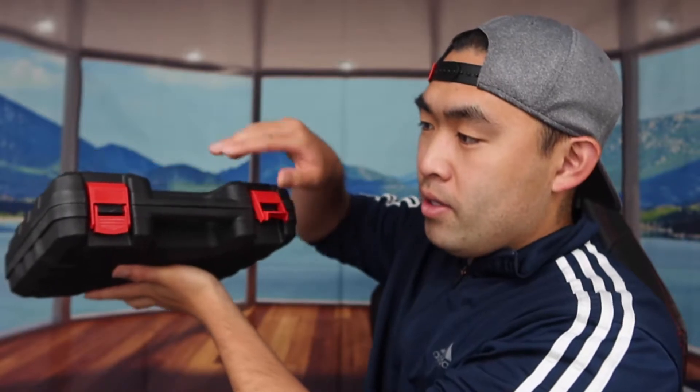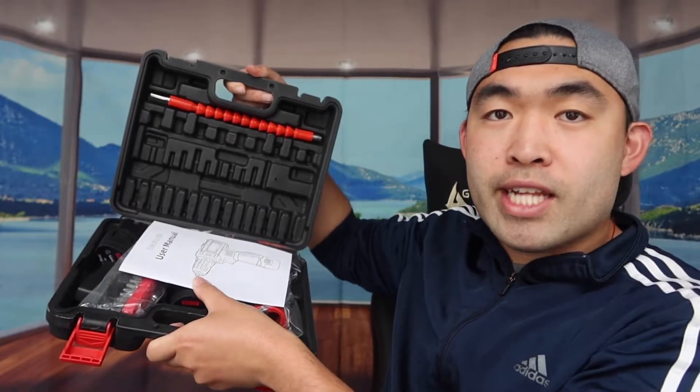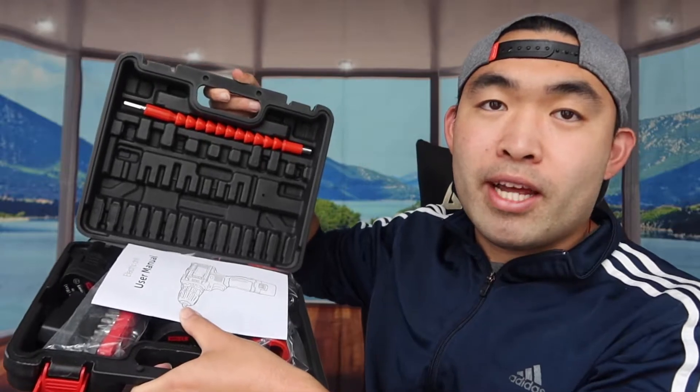I'm going to open it up to show you guys what's included inside. I can't tilt it too much because I don't want everything to fall out, so I'm going to take everything out to show you.